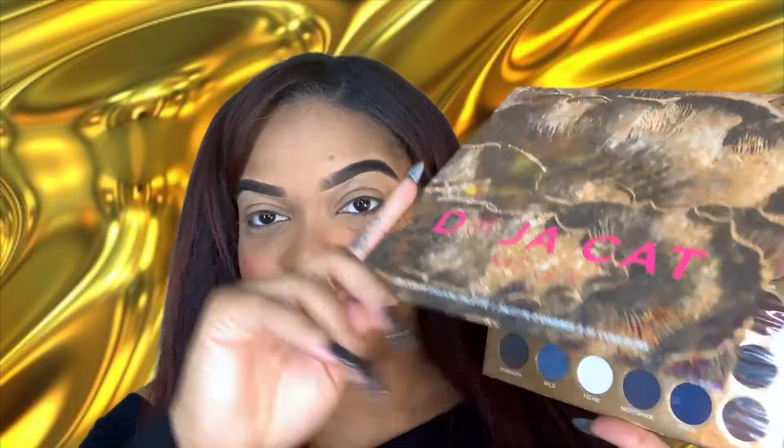Hey guys and welcome back to my channel! If it's your first time here, welcome — I'm Mallory. In today's video we're going to be doing the Doja Cat BH Cosmetics collaboration palette review and tutorials. I got the big mega palette in the collection. She had a bunch of little things — I picked up a few, but Doja was kind of expensive, y'all. I picked up the big mega palette and look at this.